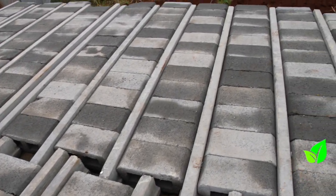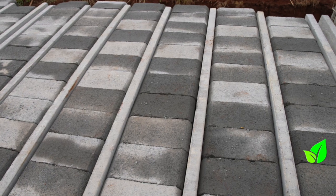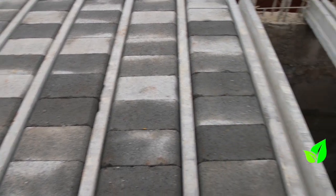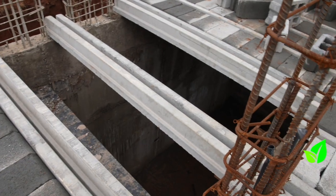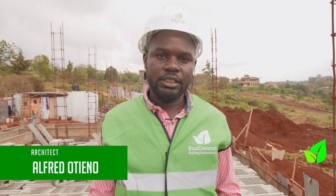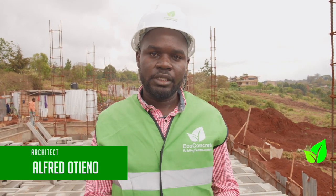This is a residential project. The site is kind of sloppy — it's not like the traditional flat site. If you walk around, you'll see we have a basement floor, then the other units up. So we'll have some facilities, e.g. the garage and the basement, then the house on top.